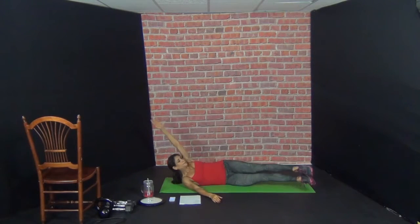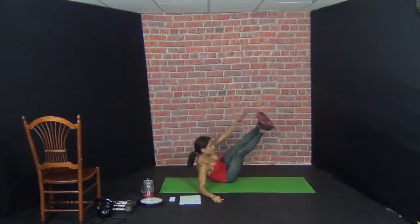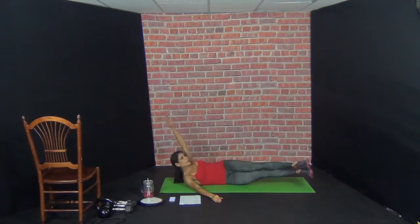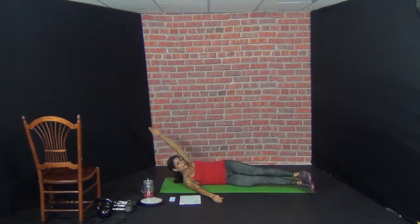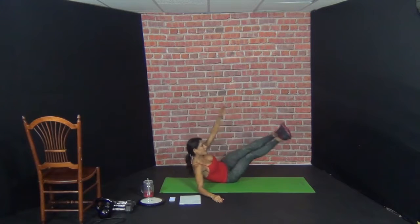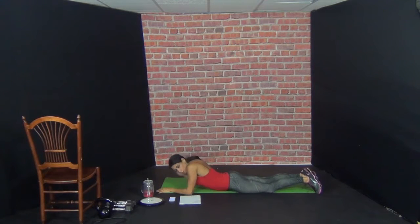Two, three, four, five, six, seven, eight, nine, ten. Supermans — work in the back.